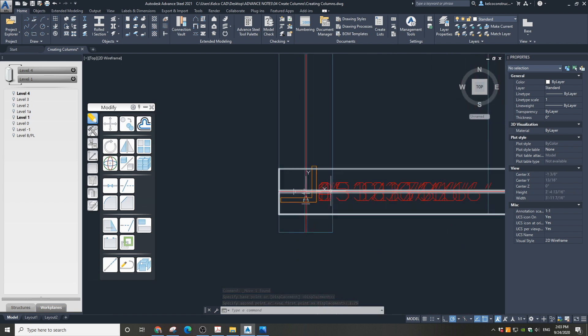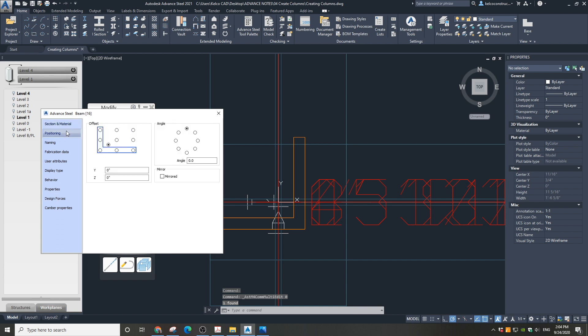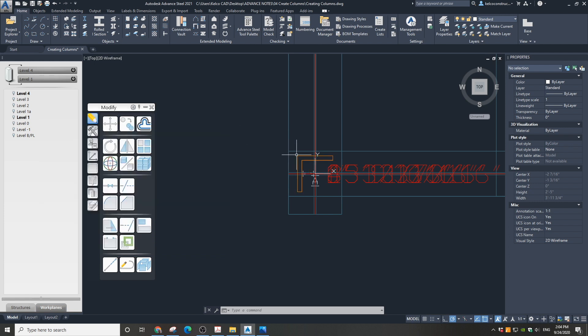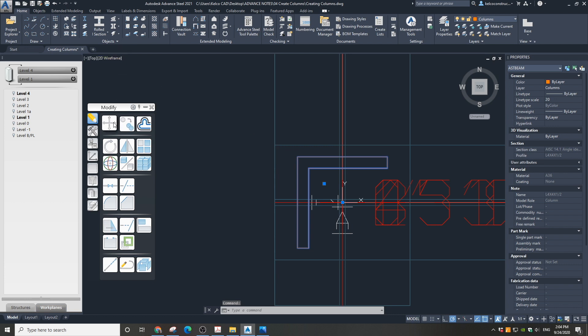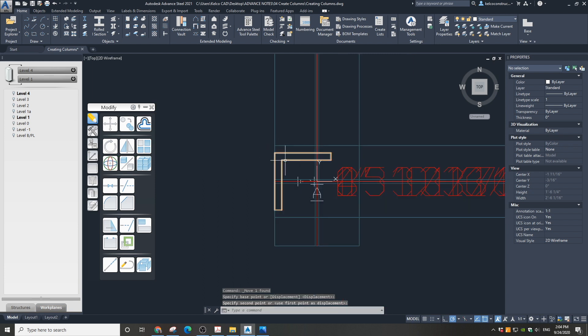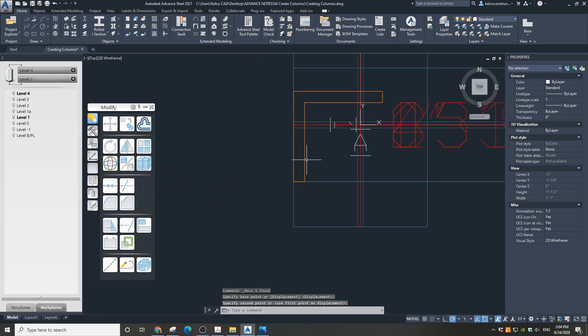Now let's do the same thing with the column on the other side of our platform. Double-click on the column, go to Positioning, and rotate the column into the proper position. Then move it the proper distances from the edges.